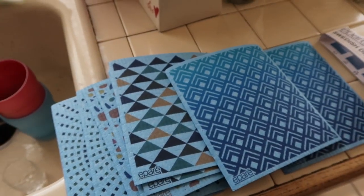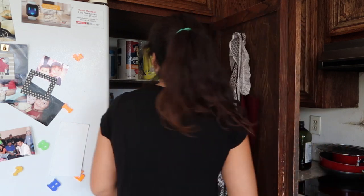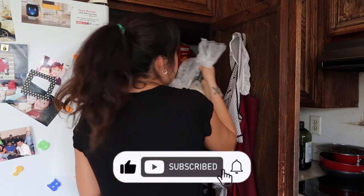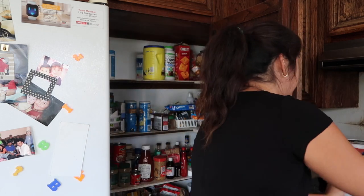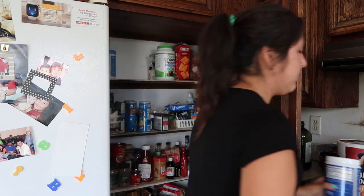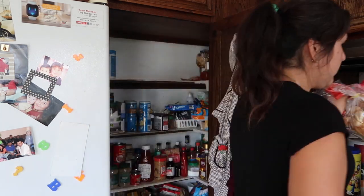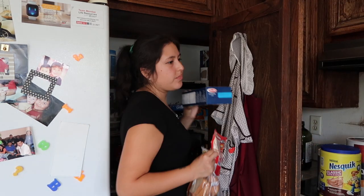I'm going to start with the top shelf and take everything out, setting it on the kitchen counter. I'm going to wipe the shelf down with my dishcloth and then see if there's anything I can toss out that is expired or something that they just don't use anymore.